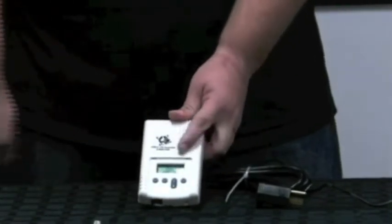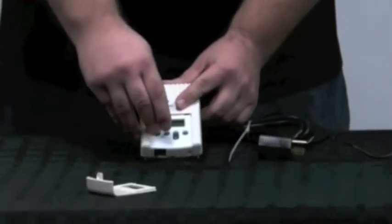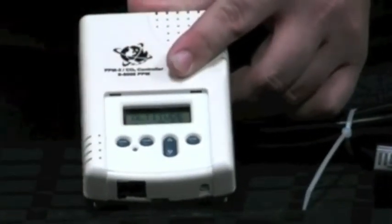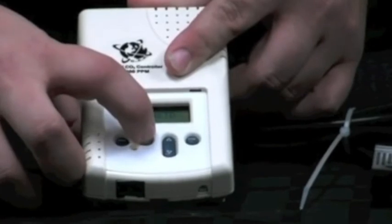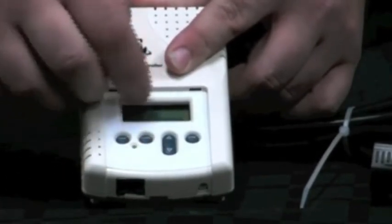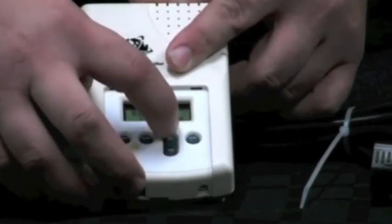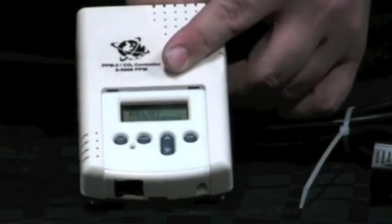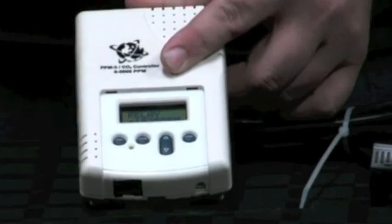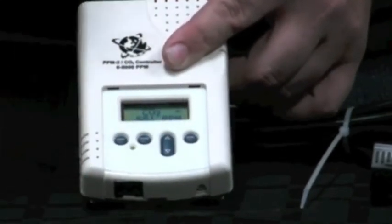After it goes to a solid green light, you're ready to set your set point. Doing that requires pressing the clear and the mode button until it brings up all your options. You cycle through with the mode button until you get to the option that says relay and then your set point. Once you're at that, hit the up and down buttons to set your set point. This thing goes anywhere from 0 to 5,000 so you'll be able to create any environment suitable for growing plants. Once you have your set point, hit the enter button, lock it in, and then clear it to return back to injection mode.